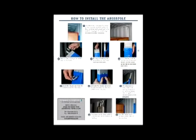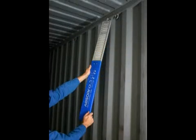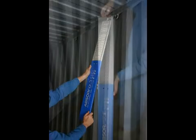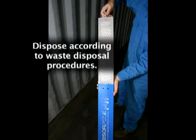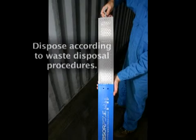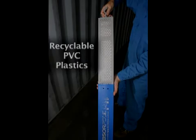These installation instructions are also shown on the back of the ABSERPOL technical data sheet. To remove the ABSERPOL units after you have unloaded the cargo, simply unhook each unit from the loop at the top of the sidewall panels. Keep each unit upright and dispose of it according to your company's waste disposal procedures. The ABSERPOL is made from recyclable PVC plastics.